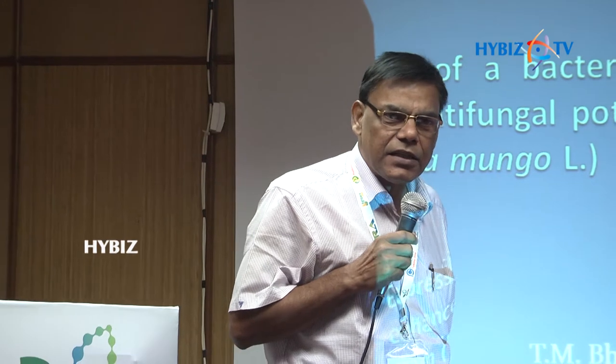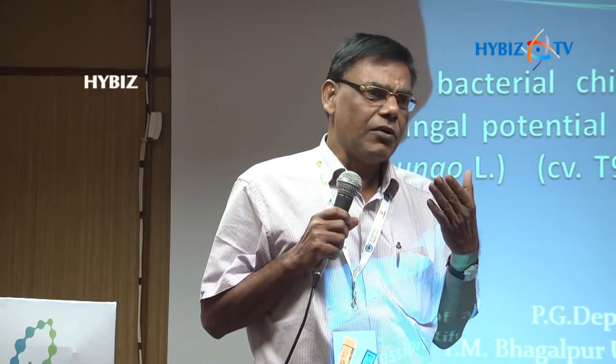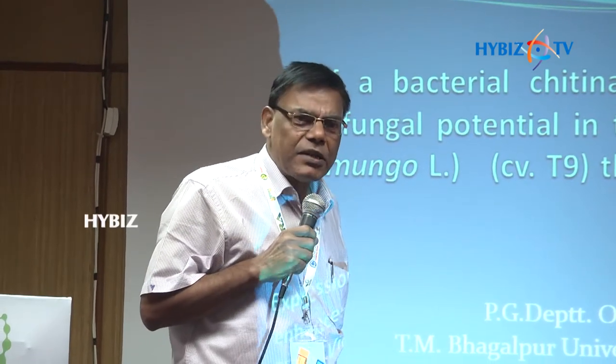The particle gun bombardment method is another very important method I have used to make the transgenic plant. This plant is antifungal. Most of the time, farmers use fungicides to kill the fungus. These fungicides contain a high amount of copper sulphate, which is very bad for the environment - polluting soil water and air. When it enters the human body through the stomach, people are facing cancer.